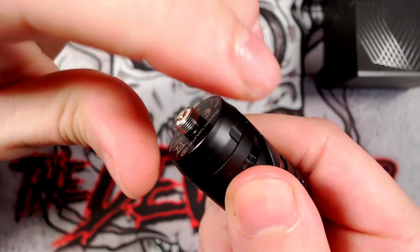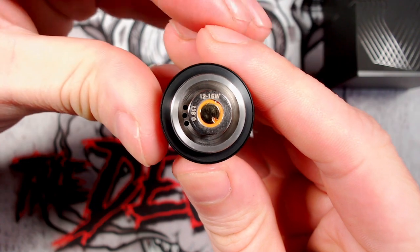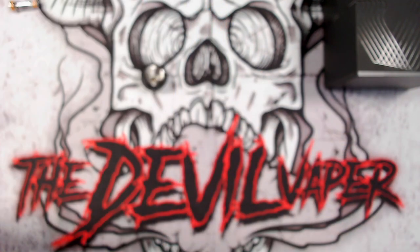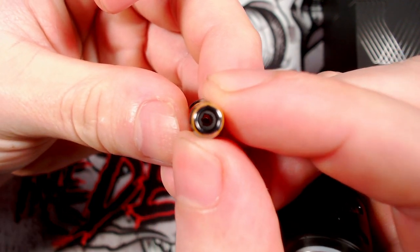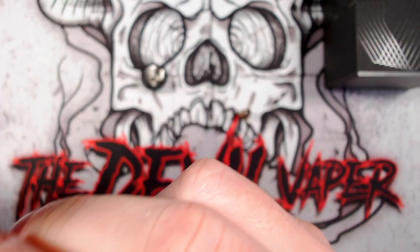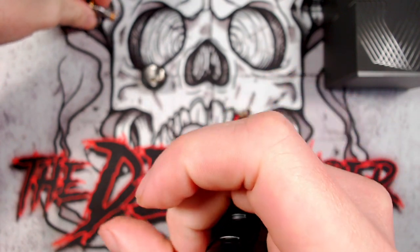Now to take the coil out and to detach this, you just simply spin that at the base and then that reveals the coil. The coil pre-installed in there is a 12 to 16 watt 0.8 ohm coil. It looks like it is mesh down the centre there - yes, it is mesh. These are the Geek Vape A-series coils made in China. And the additional coil that you get is a 6 to 12 watt 1.2 ohm coil. We will be testing them out.